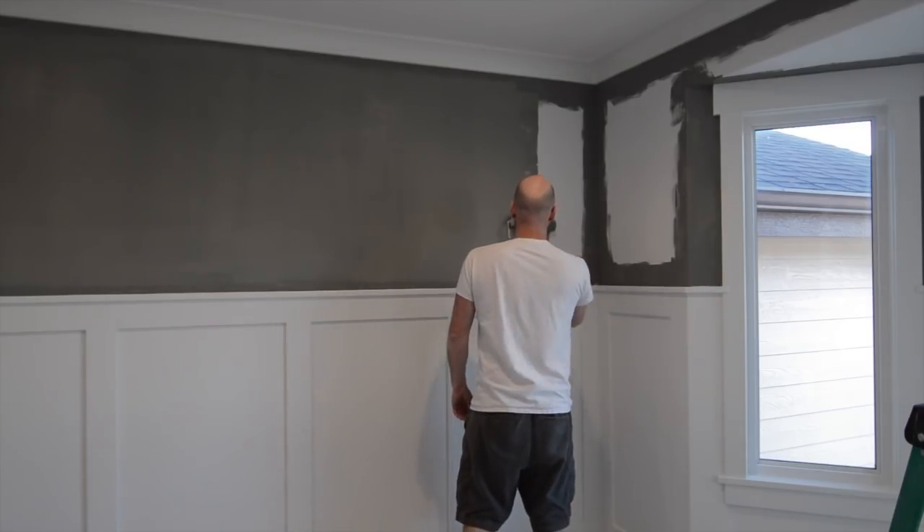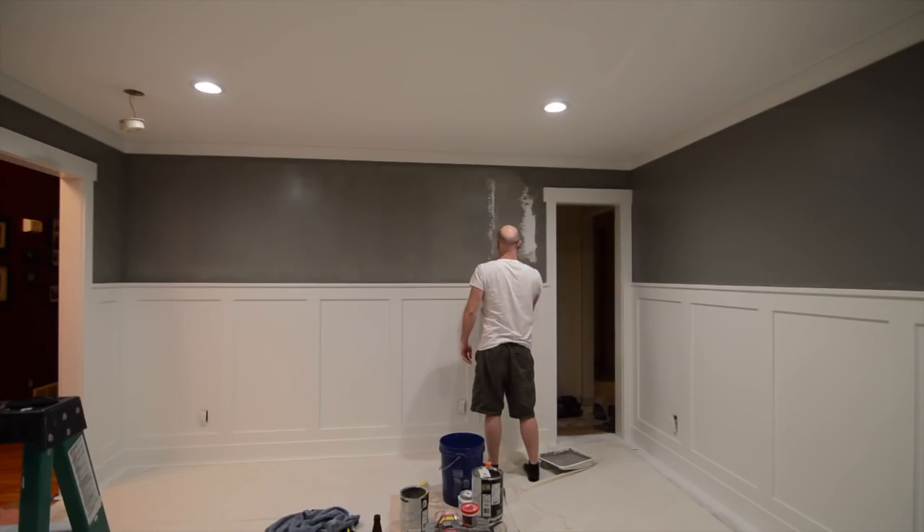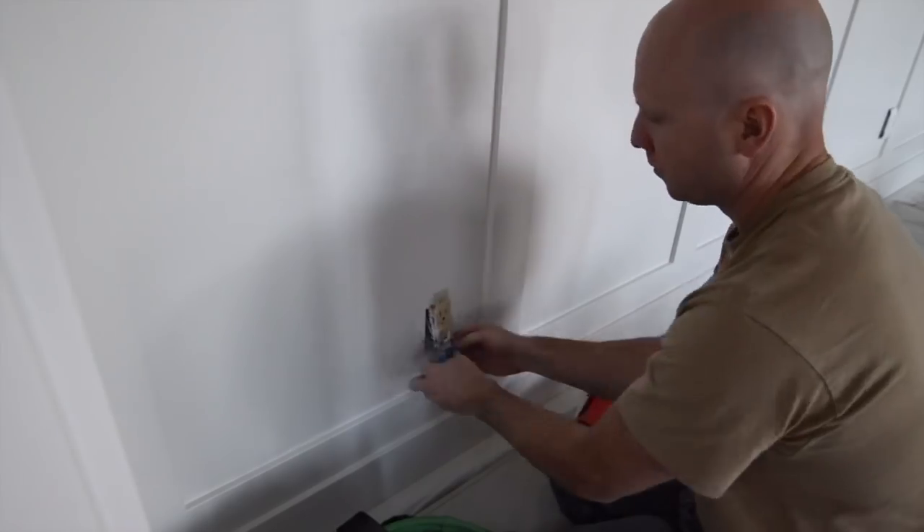These two shots are a perfect example of how paint can be very deceiving when it goes on one color and then dries a different color. If you look at the wall on the right, that's dried, and then where I'm painting is obviously wet.